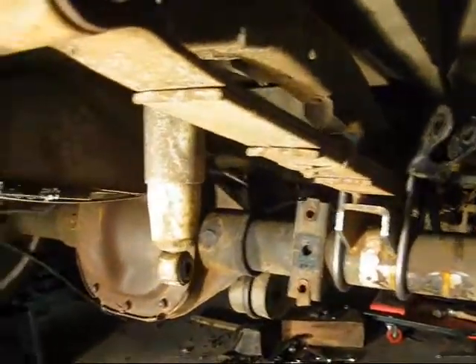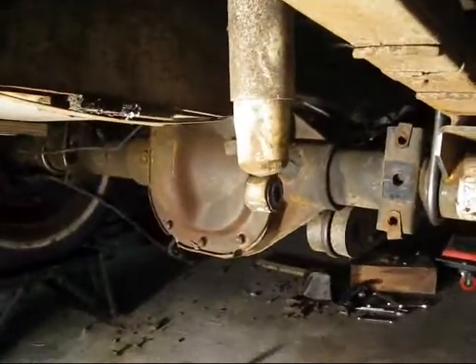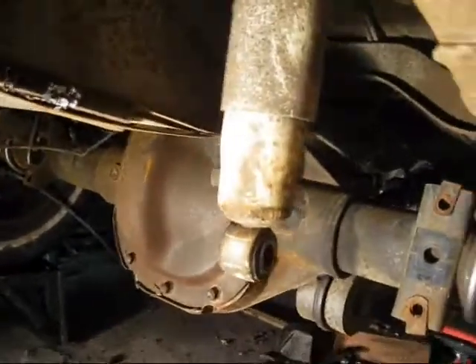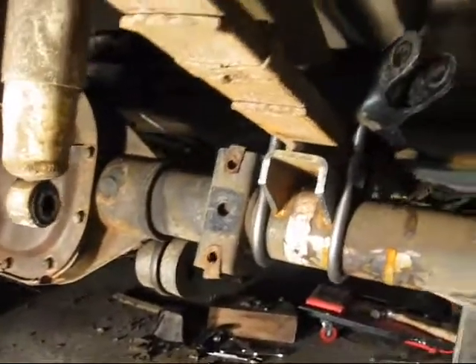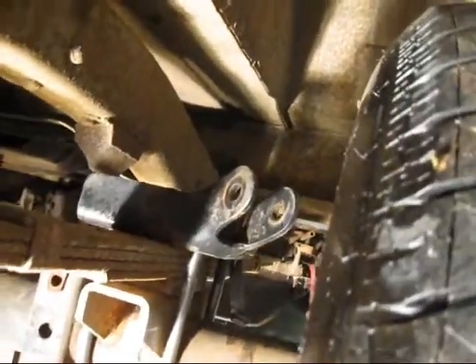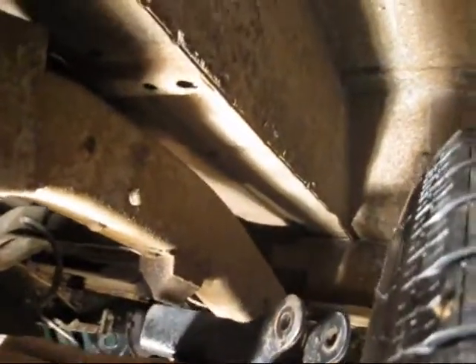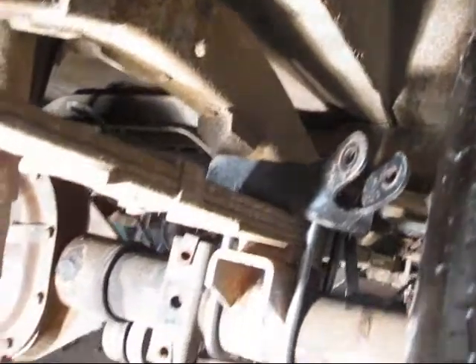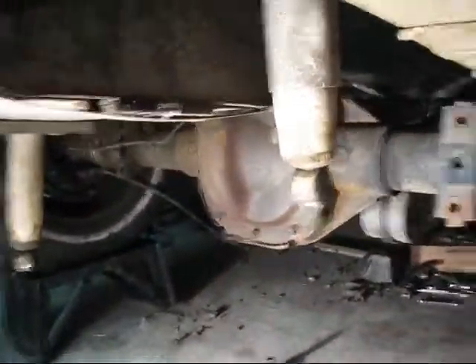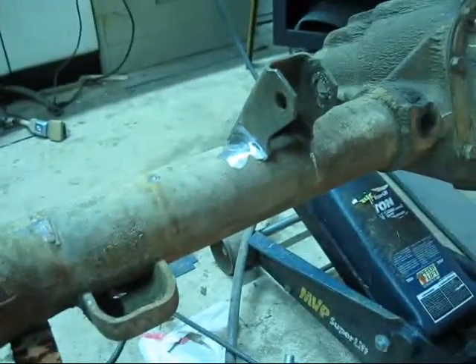Now the new rear end is in the Jeep. I have to worry about things like brake lines and shocks. These are the old shocks — they still hang in the same position. There are these plates I got from the Explorer that have shock mounts, but there's no place to put them up in there. They would be really short shocks and I'd have to actually buy some. These shocks are still good, so I'm going to grind the old mounts off and weld them on.